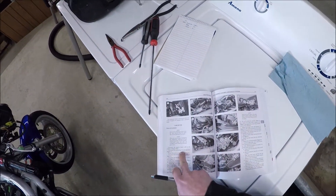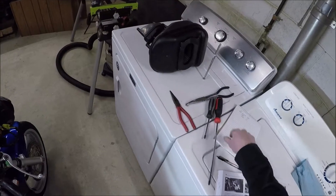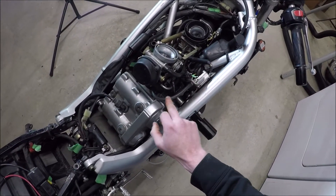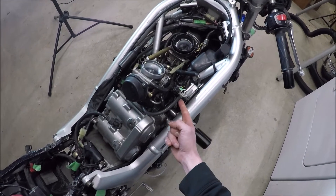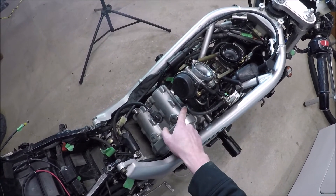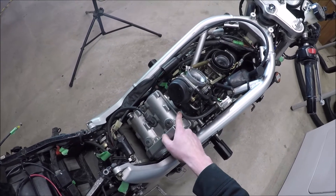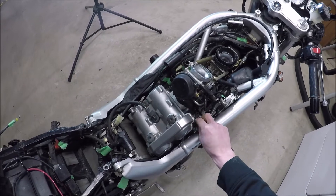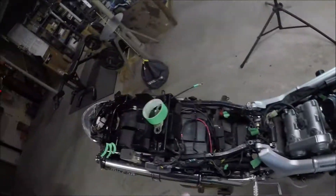Disconnect the vacuum hose from the fuel valve. I'm actually not going to do that. This is the fuel valve here, and this is the line they're talking about. I'm not going to take it off of this side because I'm not removing the fuel pump here. Technically, I don't even have to take it off here because I'm not taking the intake boot off, but I'm taking the valve cover off in a bit, so I am going to just push that down there.